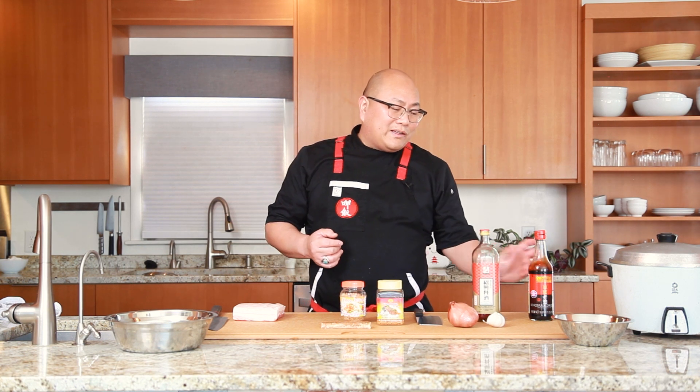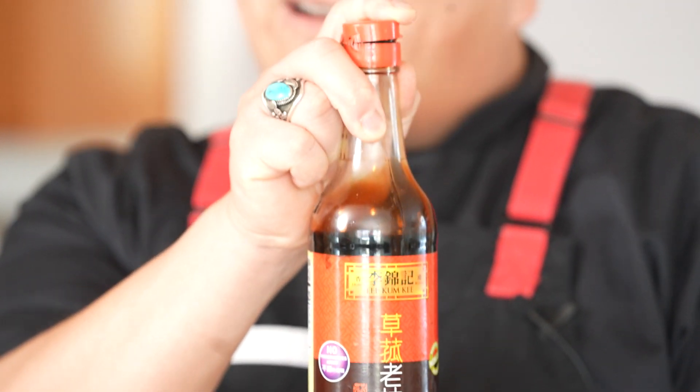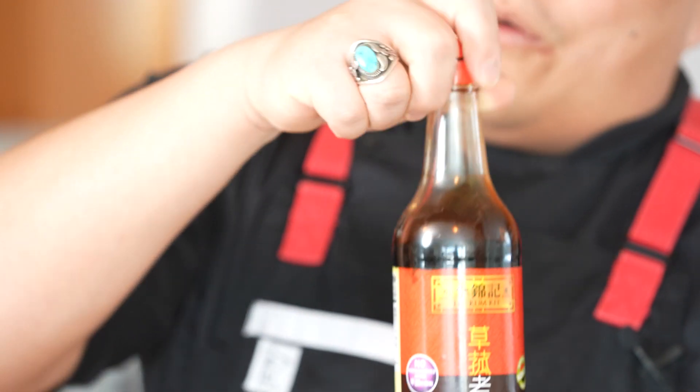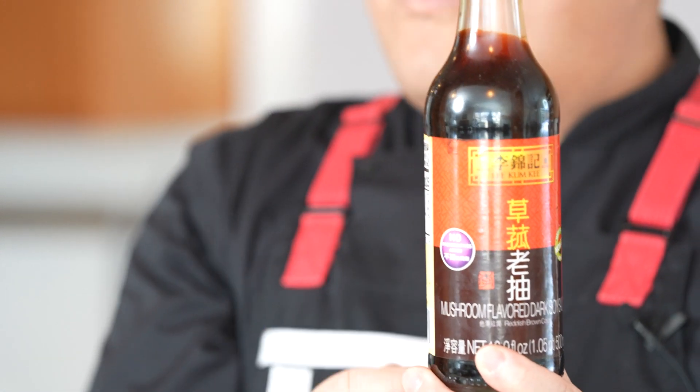And then lastly is this dark mushroom soy. It's very thick and it's meant for coloration — you can see how thick and dark it is. You're not going to use a lot of this. It's not really for flavor; you can think of this almost like a food dye. It creates a dark and red color to your food.